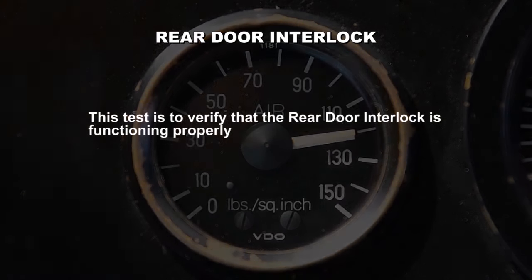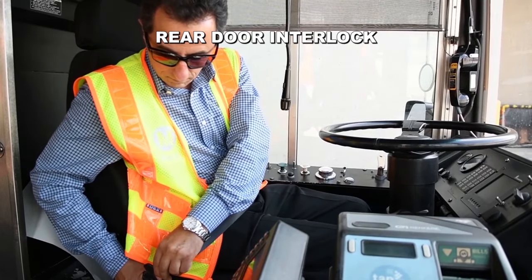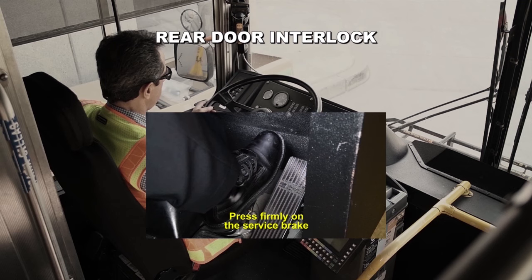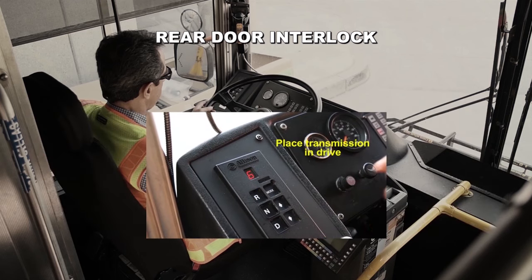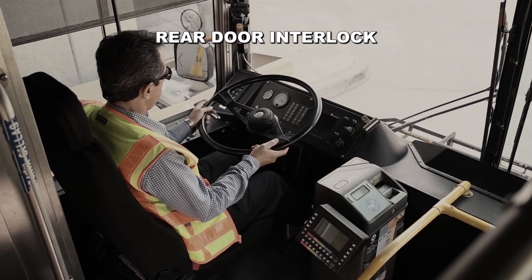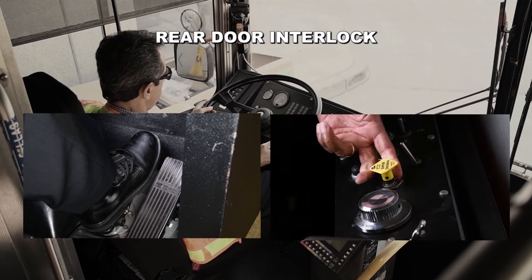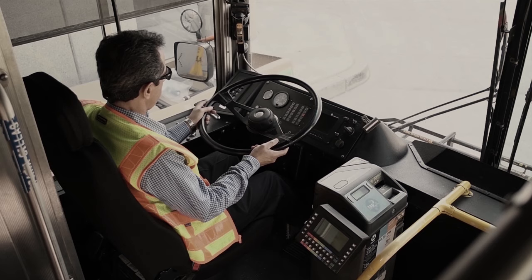Rear door interlock. This test is to verify the rear door interlock is functioning properly. In the following test, you will be placing the transmission in drive, so remember to put on your seatbelt. Press firmly on the service brake and activate the rear door interlock. Place transmission in drive and release the parking brake. Slowly release the service brake and tap the accelerator. The bus should have no power to accelerate or move. This is a good test. After completing this test, press firmly on the service brake, activate the parking brake, and deactivate the rear door interlock.